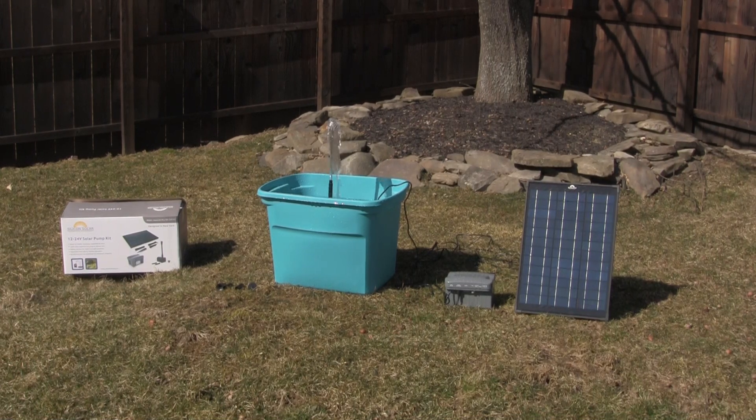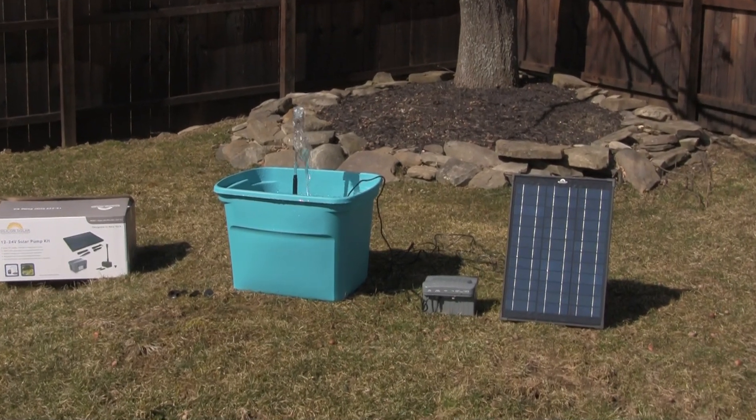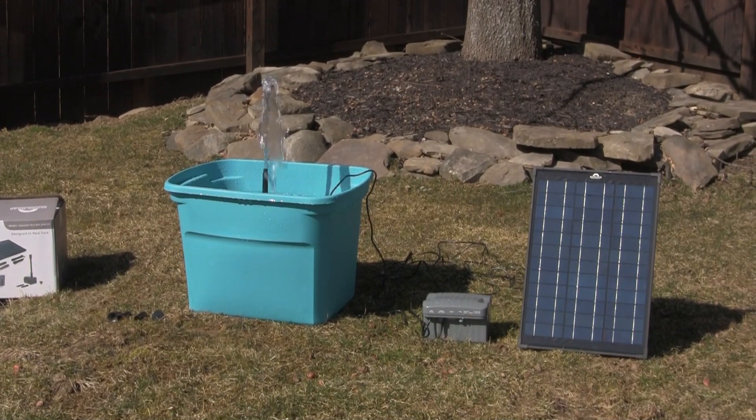It has a 16 foot cord from the panel to the battery and a 10 foot cord from the battery to the pump, so you've got a lot of room to work with.